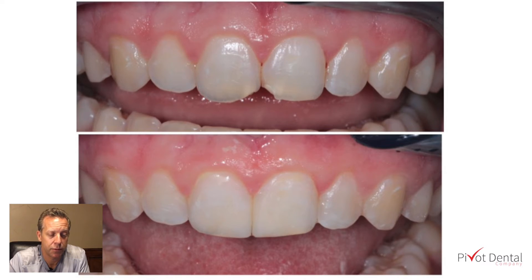This young lady has been told to take it easy with these front composites, as over time she may have to have them replaced and may wind up with veneers at some point down the road. She's about 15 or 16 years old, so we want to do the most conservative treatment at this point. If these composites don't hold up, we'll switch over to veneers.